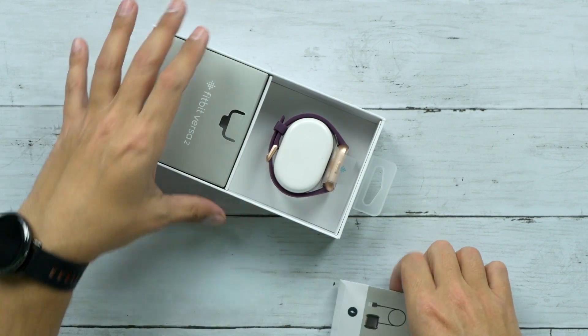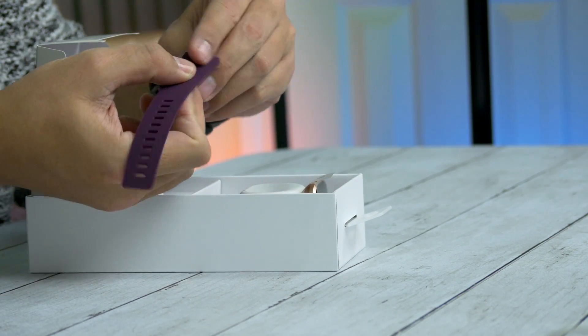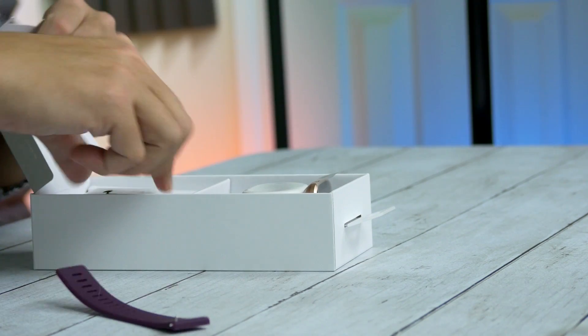Oh, that was upside down — wow, there it is. It comes with an extra band, so if you have a larger wrist you can swap it out, which is nice.